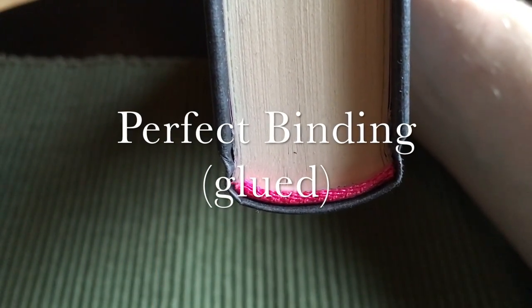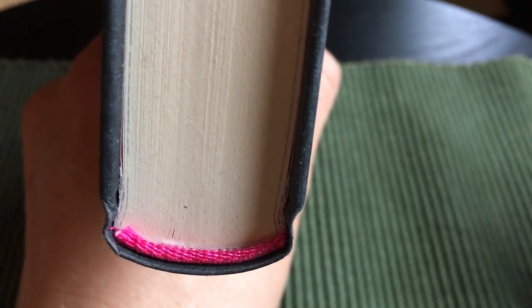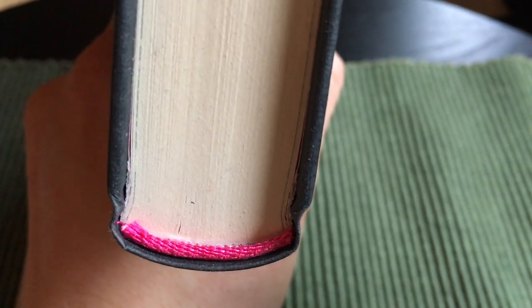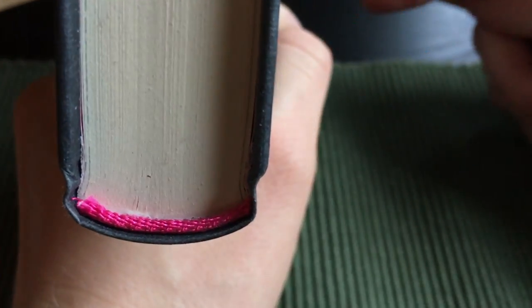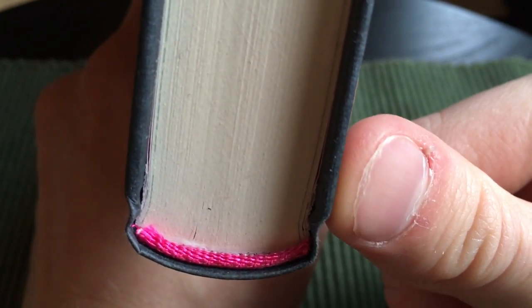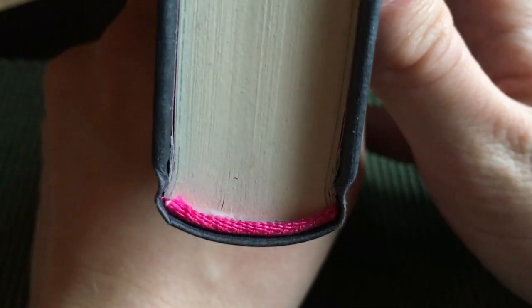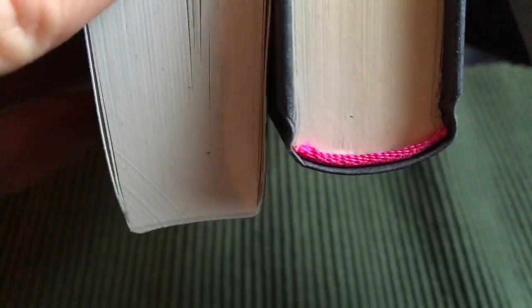So let's talk about the classic perfect binding first. The name perfect binding comes from the fact that all of the pages or leaves are glued individually throughout the book — every single page is glued into the spine. This is the most common binding you will see in cheaper hardcovers, and the binding is exactly the same as in pocket books like this one.